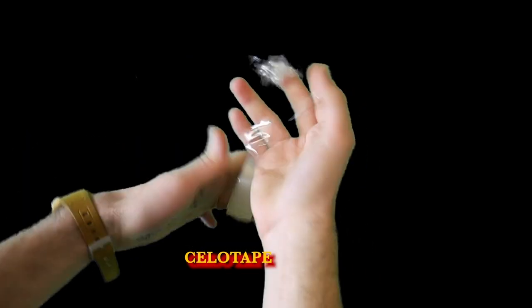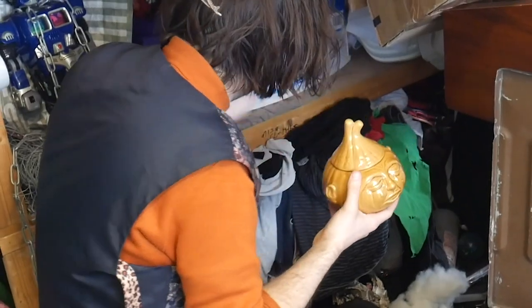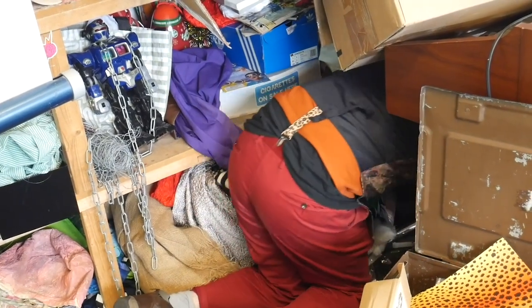PVA glue, a little tape. Also, I'll show you some of my tat — like this onion thing — and I've got loads here.